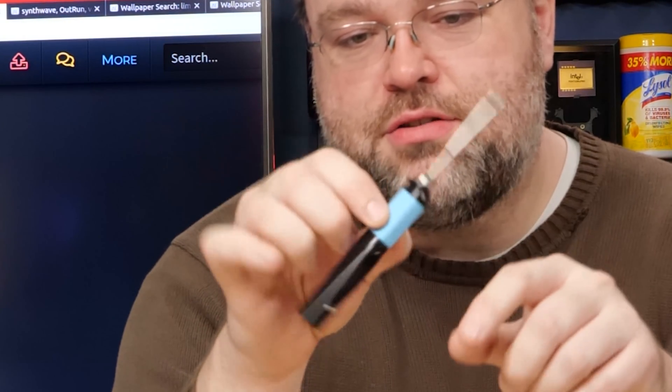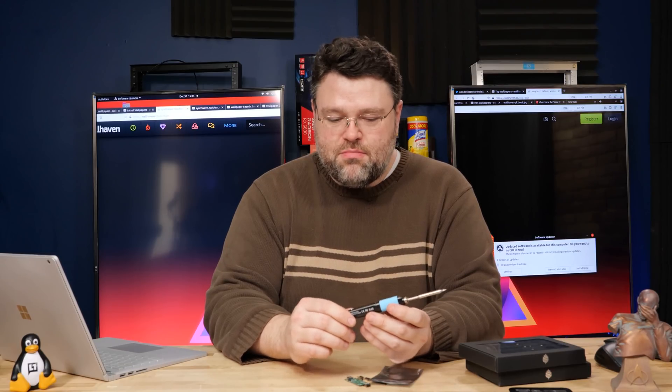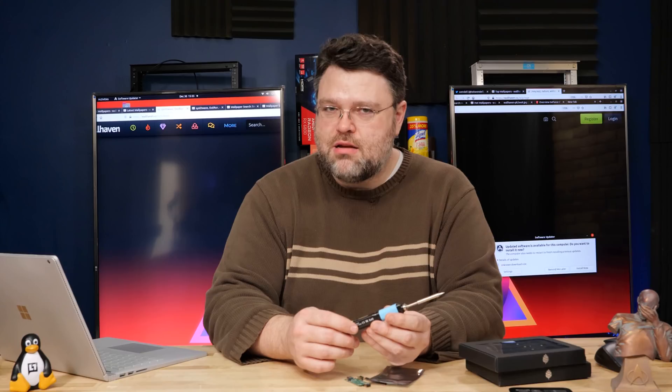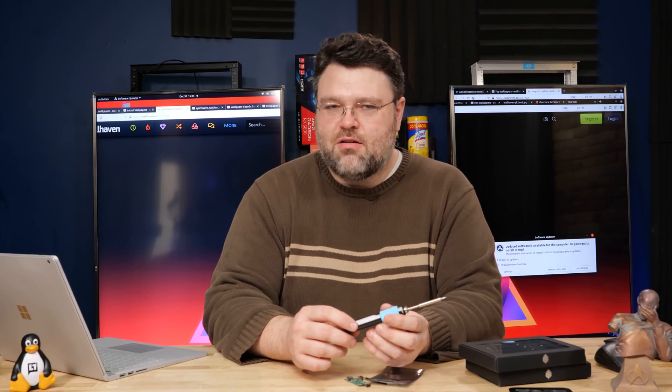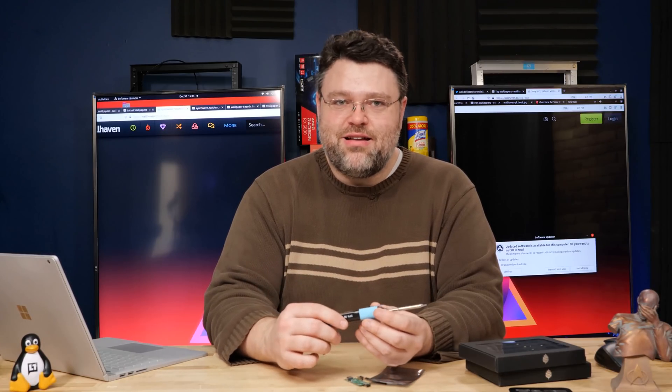Check it out — soldering iron. This is a standard TS100 tip. The body is actually styled after another sort of quasi-portable soldering iron. And you may be wondering: why does your soldering iron need a microprocessor? That's the thing that doesn't normally need microprocessors, and usually I'm very anti that — like, 'Oh, it's a cloud-enabled soldering iron, what fresh hell is this?'